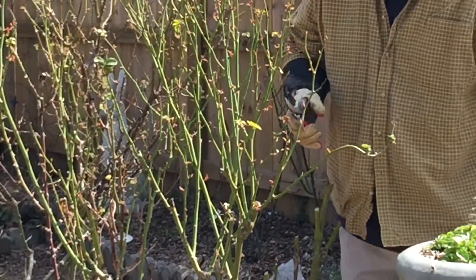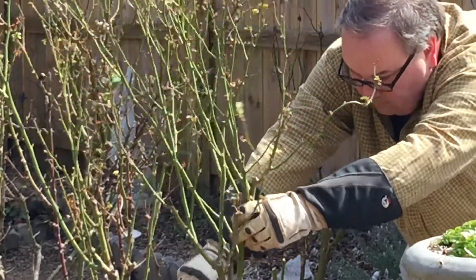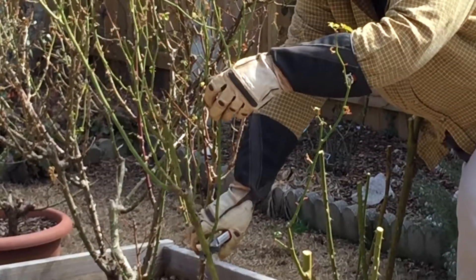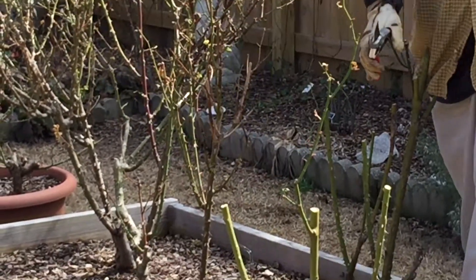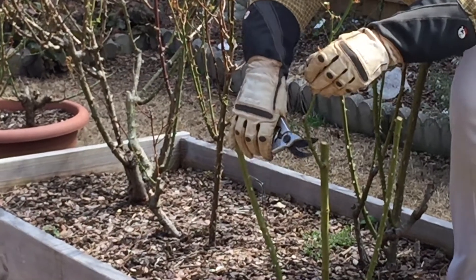You'll notice I'm wearing a good pair of gauntlet gloves. These are wonderful gloves that protect your hands and your arms when you reach into these prickly rose bushes. You'll notice we're down to about three or four stalks on each cane of these roses.